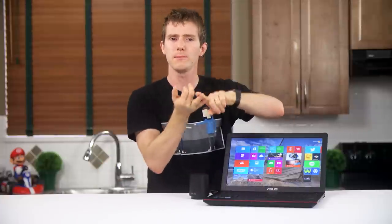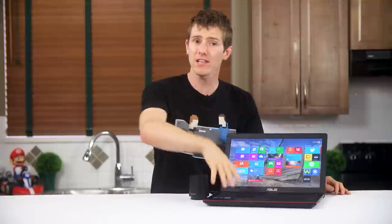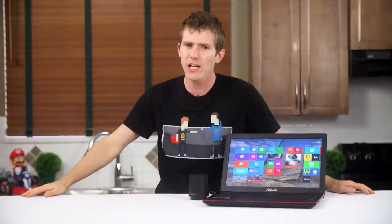There's also the usual wireless AC, Bluetooth, webcam, etc. The keen-eyed among you might have already noticed some similarities between this and the N550JK, also from ASUS — because they are indeed very closely related.